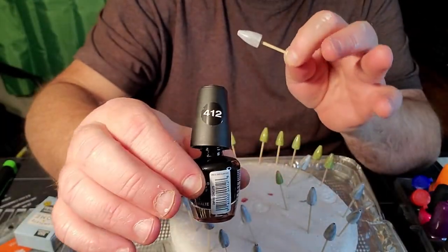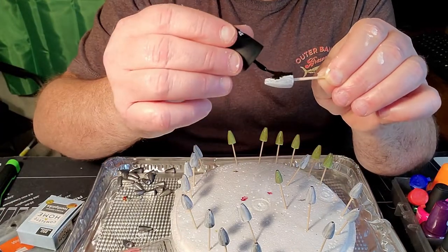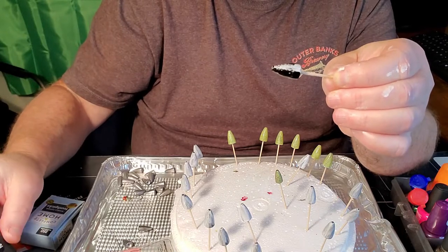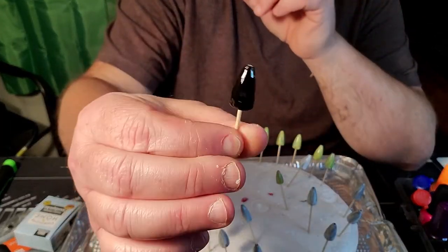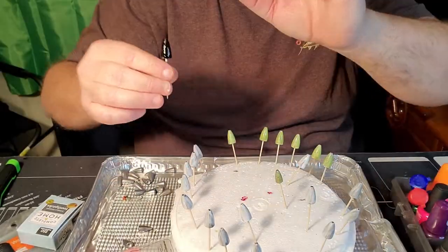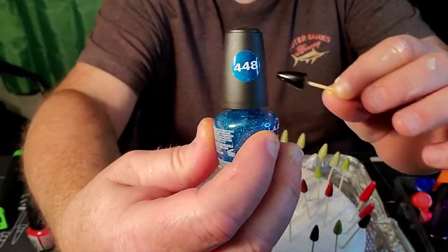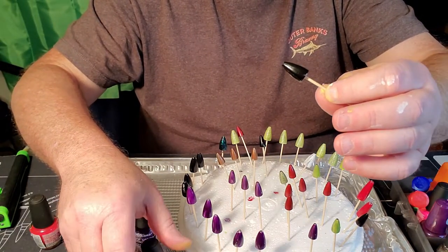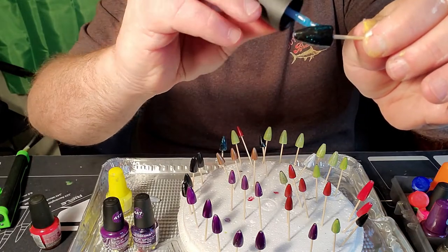Next up we're going to be doing a black with blue flake. This is number 412 in the black. Always start at the back and work your way forward — this has got the hardener in it. When you get done painting one, take that toothpick and just spin it a few times; that evens the fingernail polish out across the weight. When I get the black done, I like hitting some of them with this — number 448 — it's also got the hardener in it. It's a clear crushed blue metal flake. You just brush across it and it really makes that black pop with the blue metal flake.